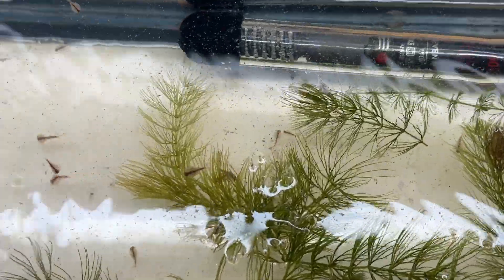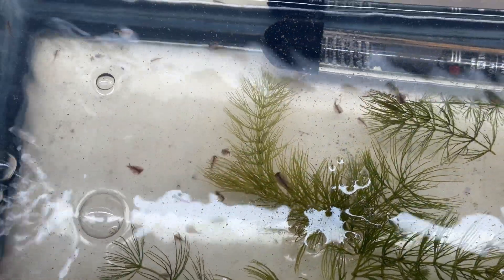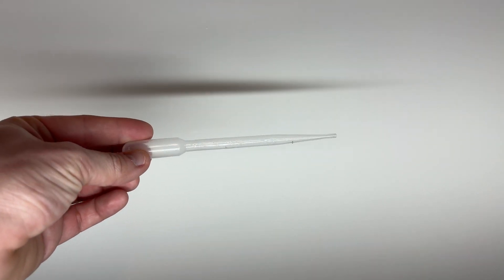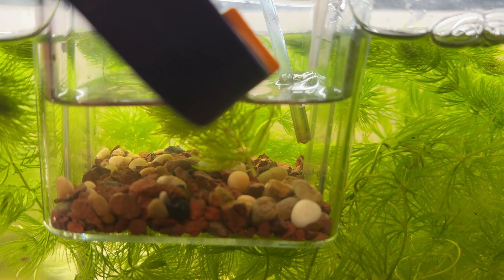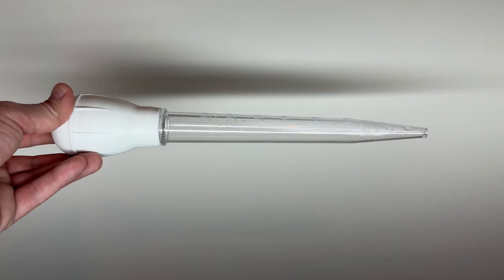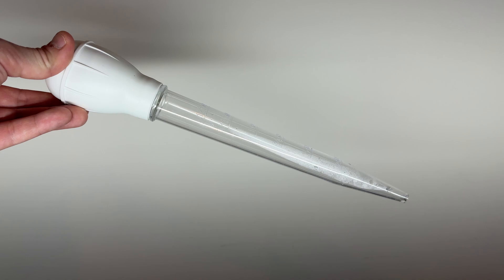Also keep an eye on water quality, since triops are sensitive to waste buildup. Every few days I use a small pipette to remove any uneaten food or debris. Avoid full water changes at this stage since that can stress them out — just a bit of maintenance is perfect. As they grow bigger I start to use a turkey baster for water changes.